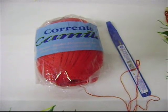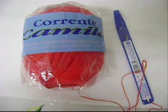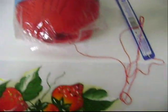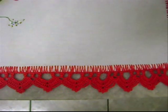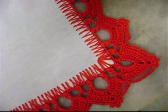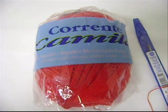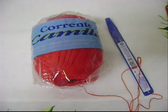Fiz o barrado em crochê com o fio Camila 1000m e a agulha 1,25mm da Coatz Corrente. O barrado em crochê, um barrado curto, próprio para a toalha de refeição, com 3cm e para o canto 4cm. Visite o site da Coatz Corrente e veja a enorme variedade de cores do fio Camila 1000m. www.estilotex.com.br.